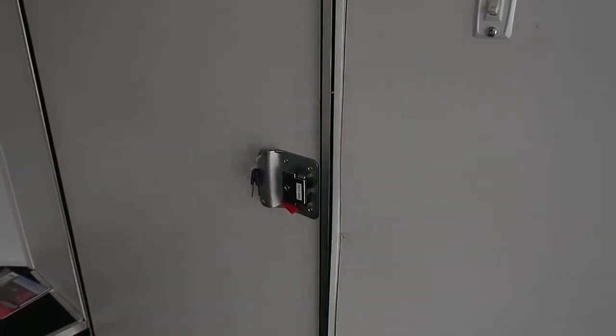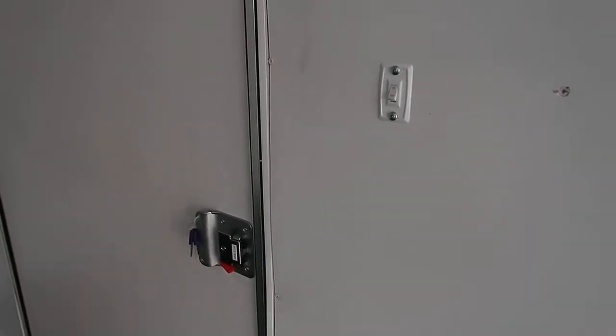Backside of the RV lock does have a latch and a set of keys with it. You also have a toggle switch right here to turn on and off your interior lights, a step coming into the trailer, and then there's your two additional d-rings.